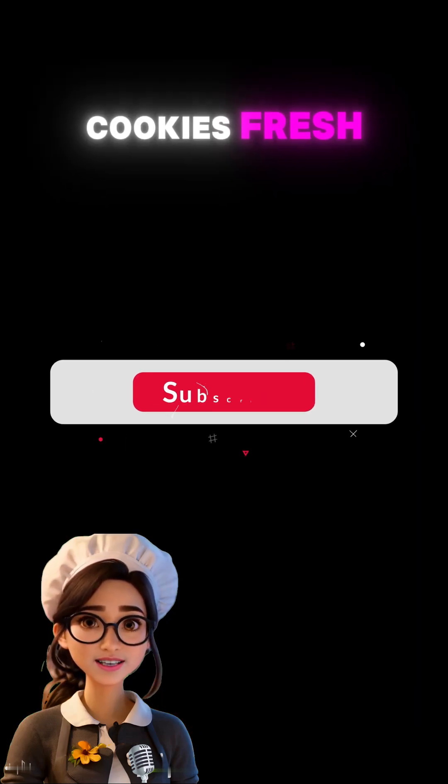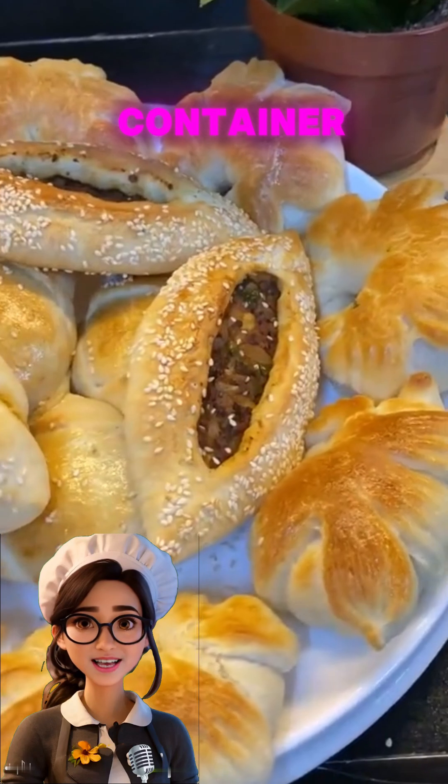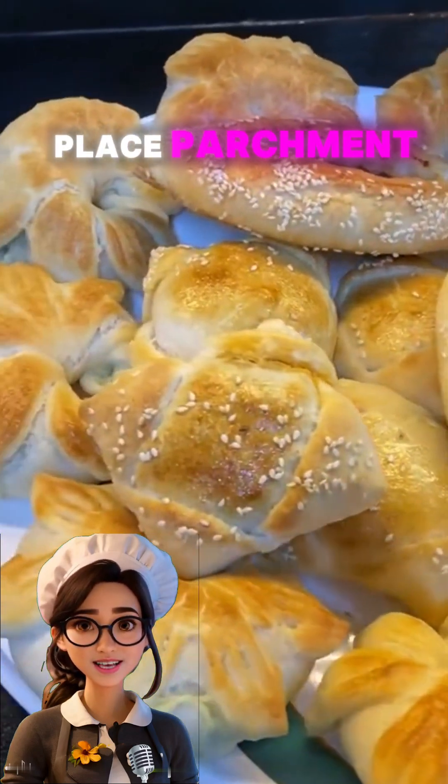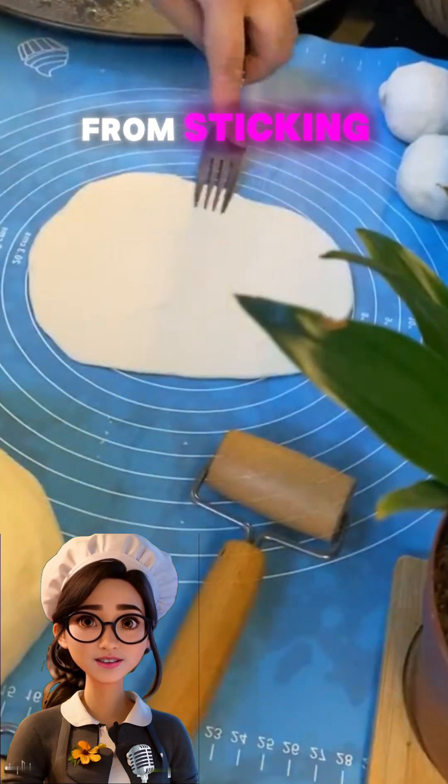To keep the cookies fresh and maintain their shapes, store them in an airtight container lined with parchment paper. Place parchment paper between each layer of cookies to prevent them from sticking together.